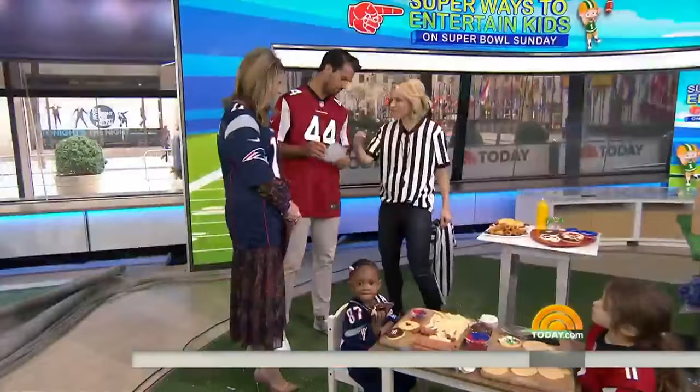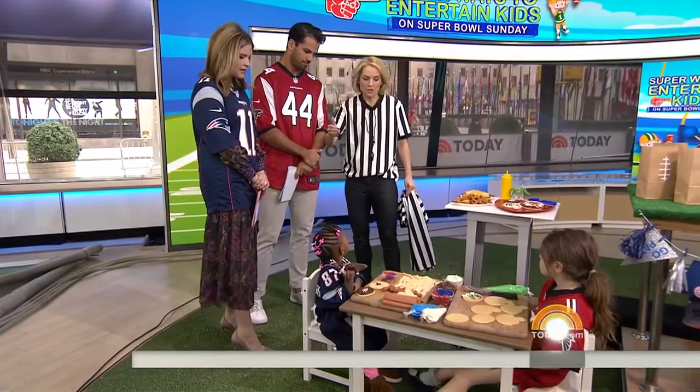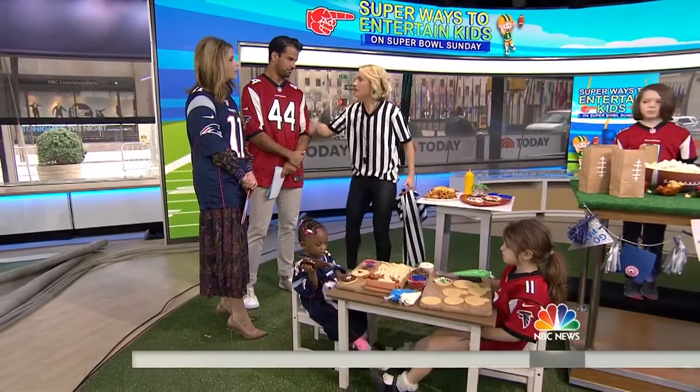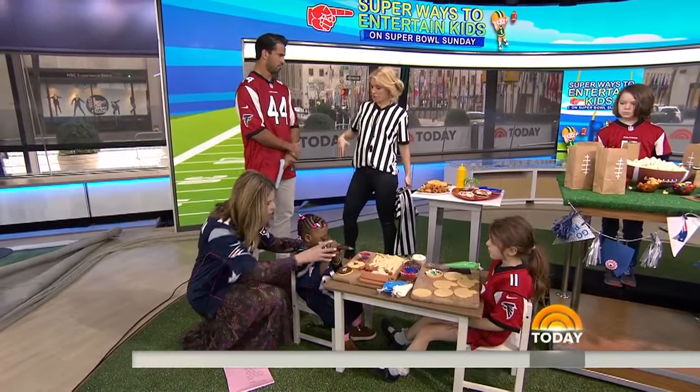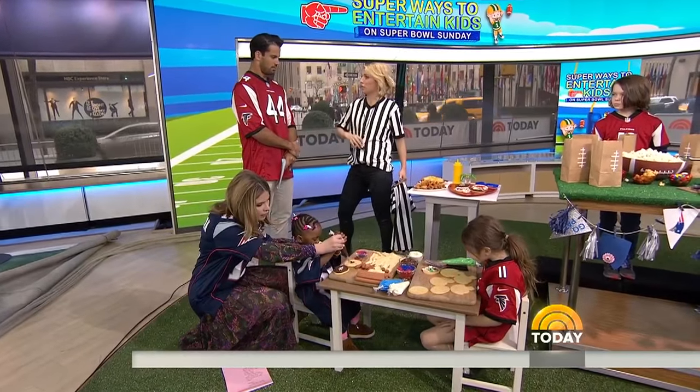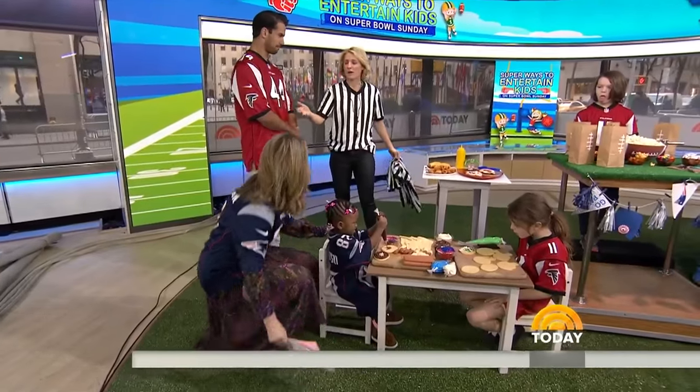Welcome, Megan. Good to see you. First things first, you've got to get everybody's head in the game, and that means suiting up. I am dressed from Dick's Sporting Goods in my jersey, complete with a whistle. Don't we feel like referees sometimes as parents anyway?